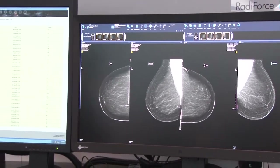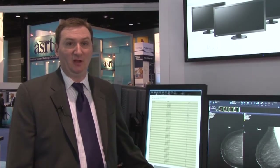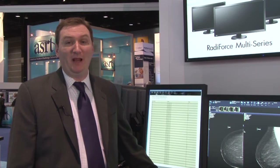This year we're introducing the RX850 color mammography display. This is our second generation of color mammography displays, including a very exciting 8.8 megapixels.